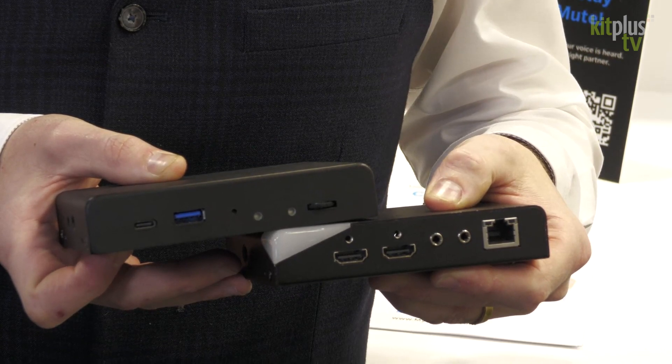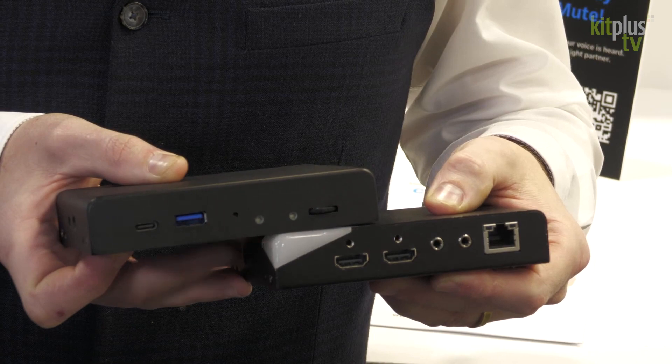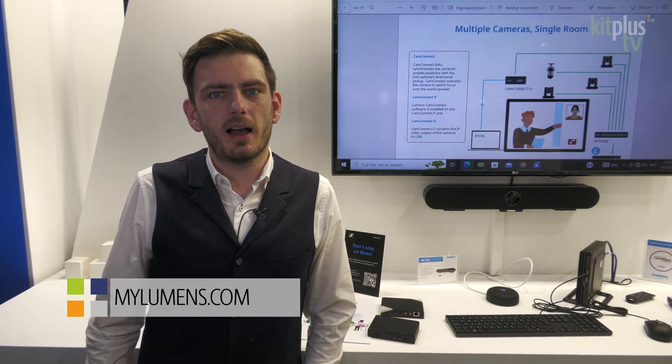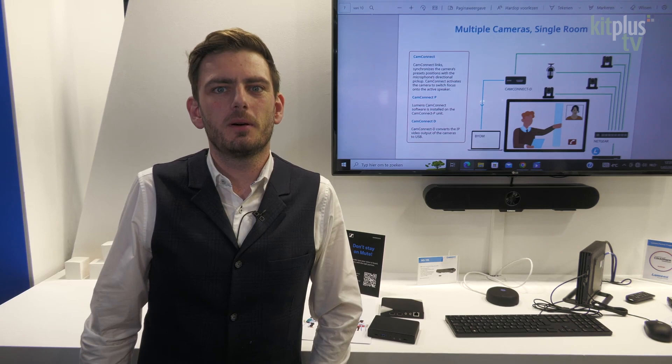It can also do picture-in-picture or picture-by-picture. This was our solution for audio tracking. If you want to know more information about this product, go to our website at mylumens.com or contact our sales team. Thank you, bye!